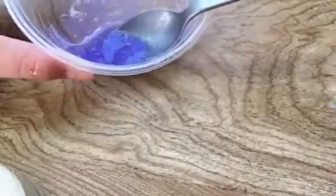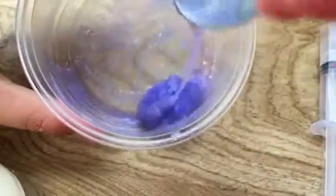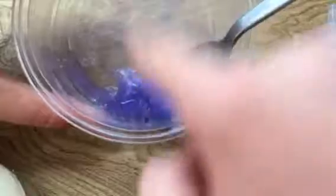This is like coming together — I cannot believe it is coming together. I don't want to over-borax it. How amazing, okay, this is coming together. It is sliming!